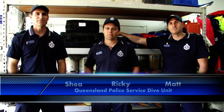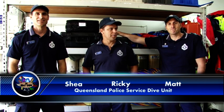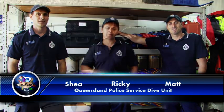My name's Ricky Murloff. My name's Che. My name's Matt. We're here today at the Queensland Police Service Dive Unit.